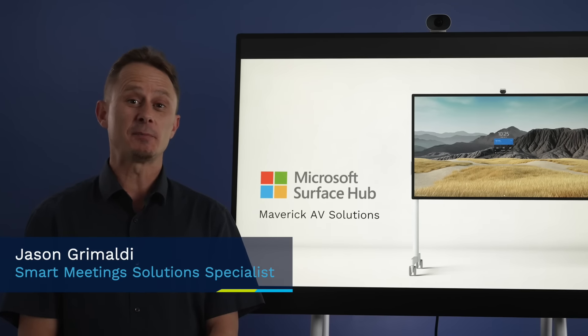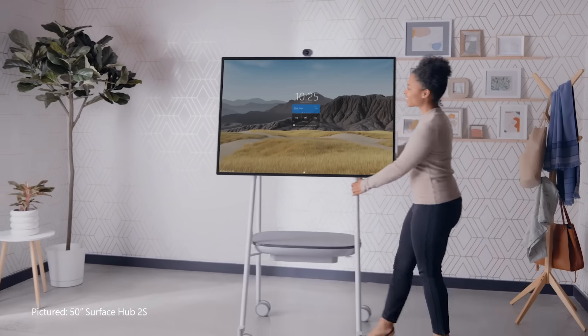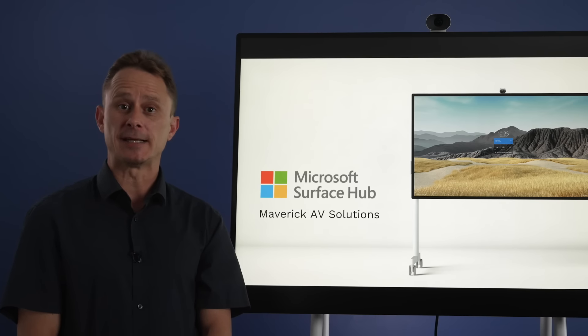My name is Jason Grimaldi and I am the Smart Meeting Solution Specialist for Maverick AV. The Microsoft Surface Hub uses Windows 10 Teams Edition. This means that you do not need to log in or authenticate the device — you can just walk up and use it. And when you are finished, simply end your session to clear all of your activity and information.